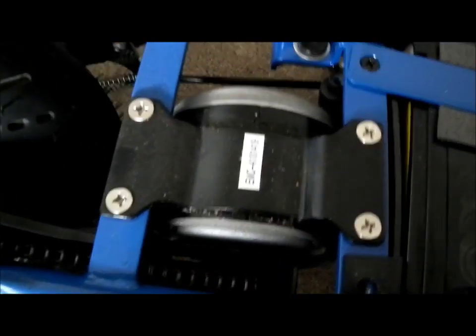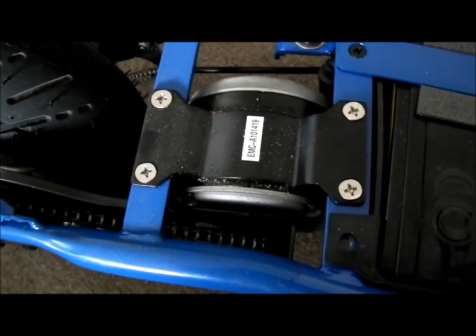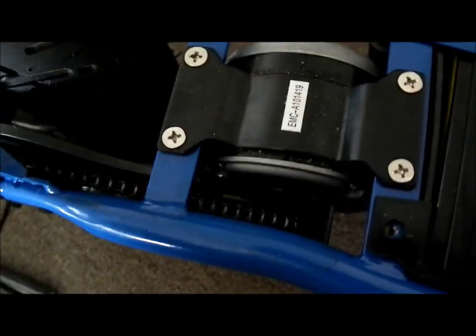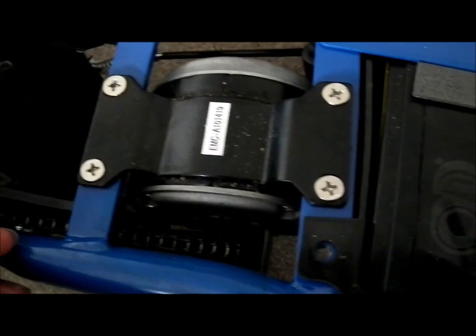Here's the little motor. It's covered in crap already from just a day of use, but it's just a little 200-watt brushed motor, chain driven. I believe it's a number 25 chain, so that should be strong enough for the new motor.